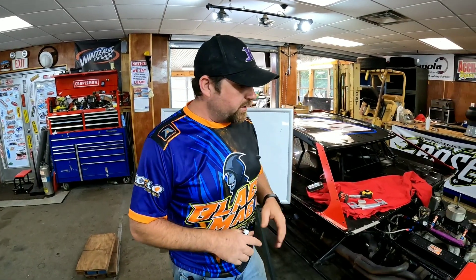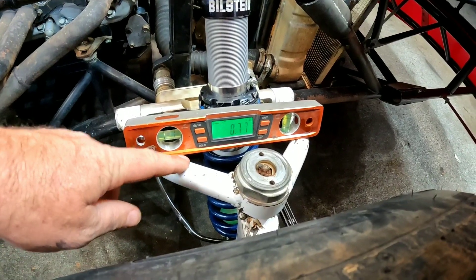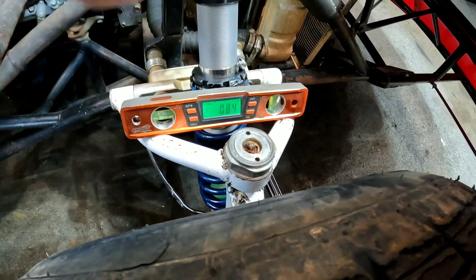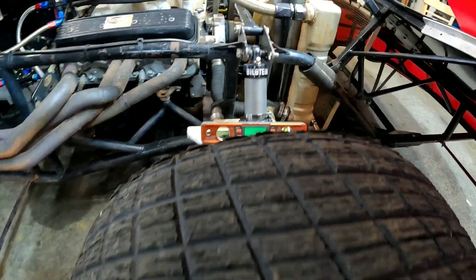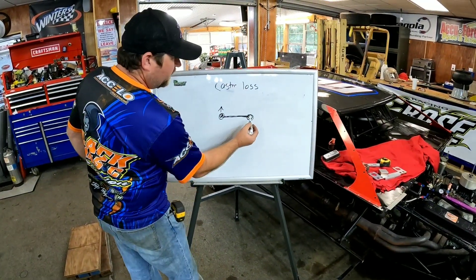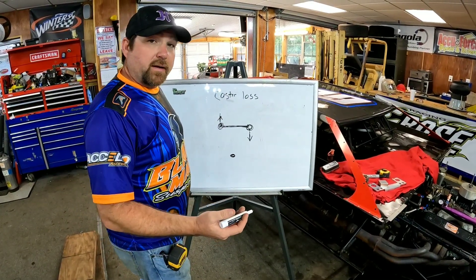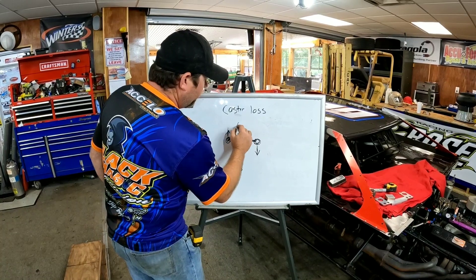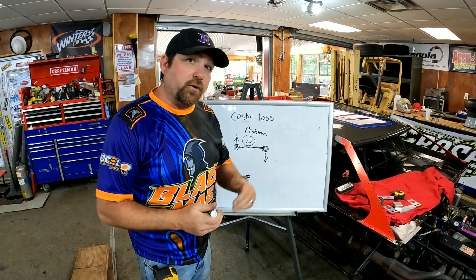Remember — when you write stuff down, you start seeing numbers that just don't match. Take a look at this right front upper: it's running downhill from the back to the front. That's not good, because when this upper runs uphill it's going to go this way. When this car is rolling, the front bolt is going down and the back bolt is going up — you've got a caster loss in the front. This is definitely not helping. We're going to label this as a 10-out-of-10 problem.